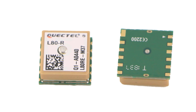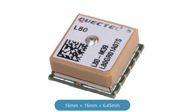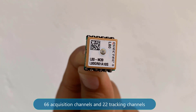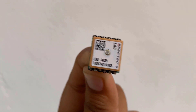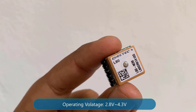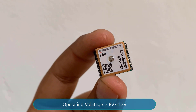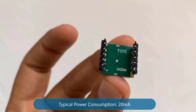The L80 is an ideal solution for wearable fitness devices due to its ultra-compact design and low power demands. The L80 has a patch antenna on top measuring 16mm x 16mm x 6.45mm, with 66 acquisition channels and 22 tracking channels. It acquires and tracks satellites in the shortest time even at indoor signal levels. The module operates at 2.8V to 4.3V with a typical power consumption of 20mA.